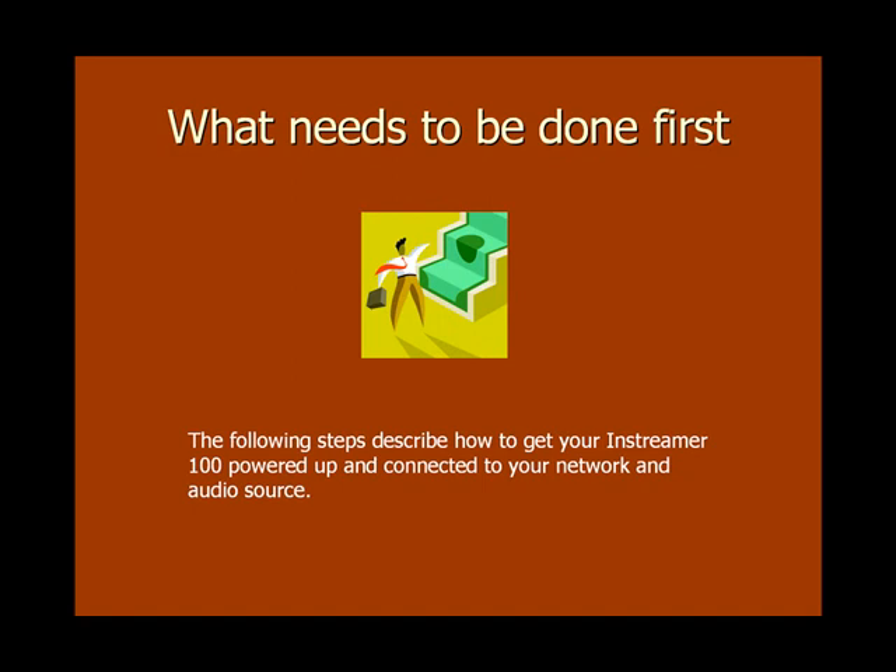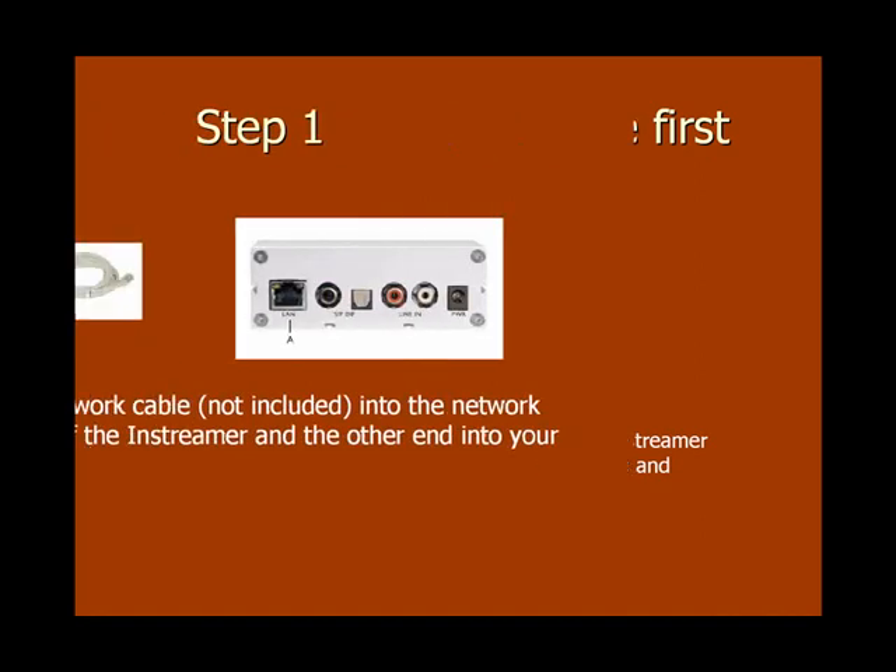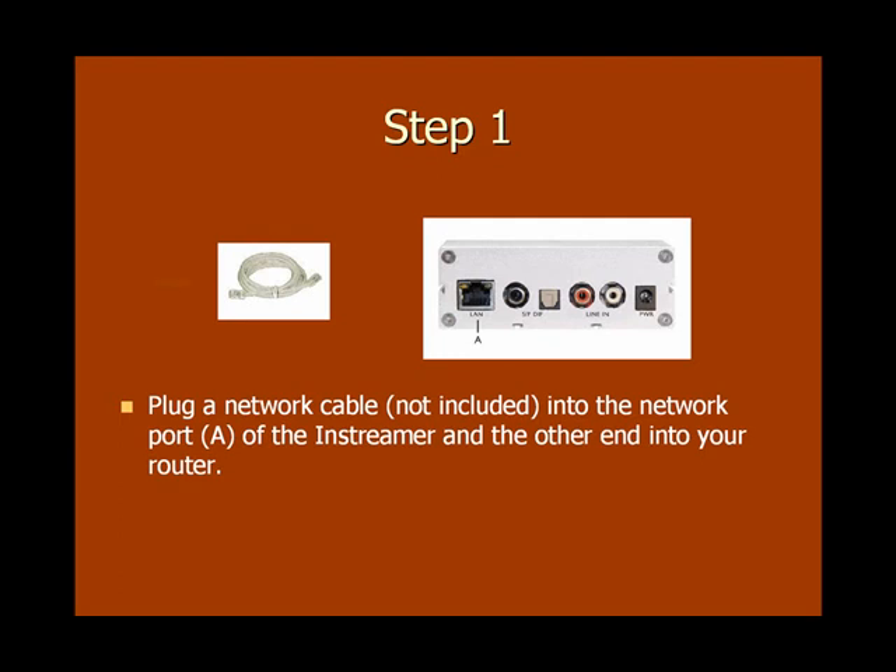In the next few slides, we'll go over how to get your inStreamer 100 powered up and ready to be configured for streaming. The first thing you'll need to do is plug a Cat5 network cable into the RJ45 network port of the inStreamer, and then plug the other end of that Cat5 cable into your network router.